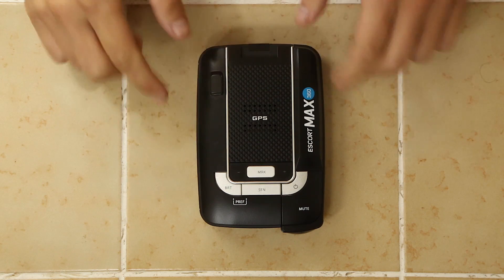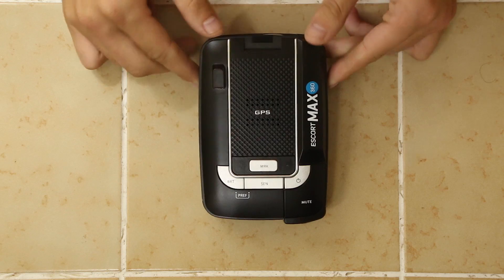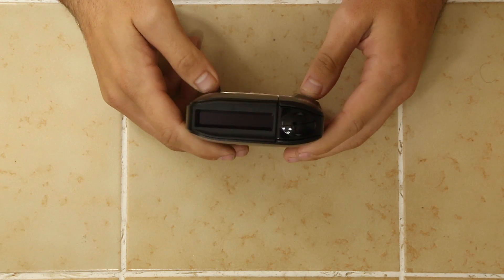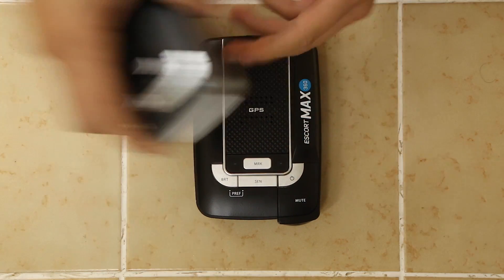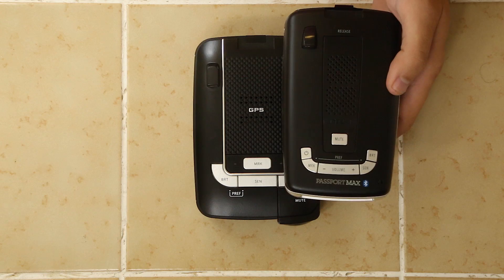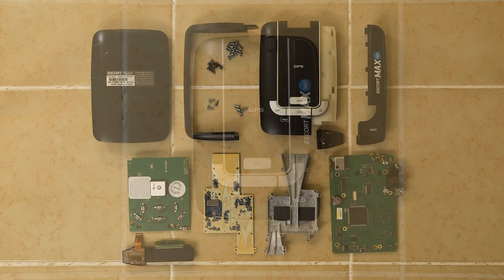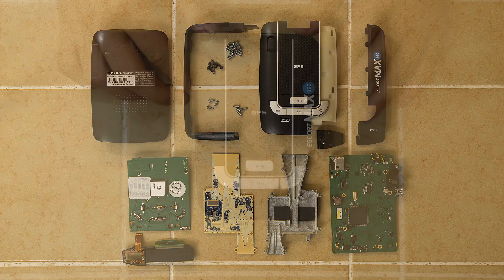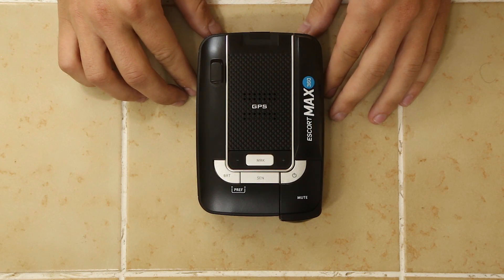Hey guys, so let's take apart a MAX 360, shall we? This is Escort's new detector — it has arrows. This one just came out and I just took it apart to get a feel for what's inside. This one is actually more complicated than what I saw with the other M5 base detectors, the MAX and the GT7. There is a little bit more going on under the hood here: more bits of plastic, more screws, more hardware. So it's going to take us a little bit longer to go through everything, but there's definitely some interesting stuff going on underneath. Let's go ahead and take it apart.